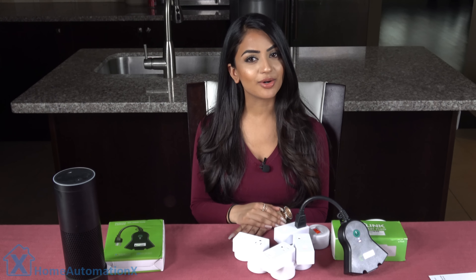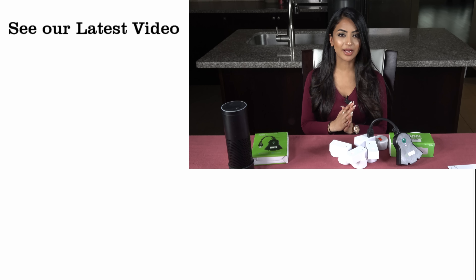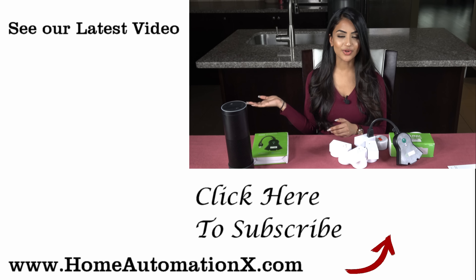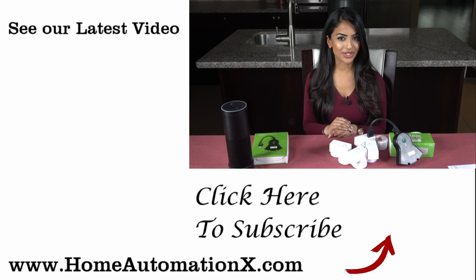Thank you so much for watching this video. If you found it useful please share it with your friends and family. You can also see the latest videos here on the right, and if you haven't subscribed yet, make sure you do. Follow us on Facebook, on Instagram, check out our website homeautomationx.com, and I'll see you guys next time.